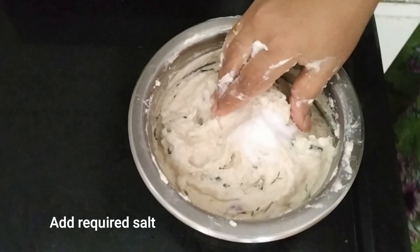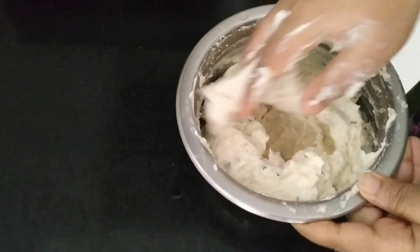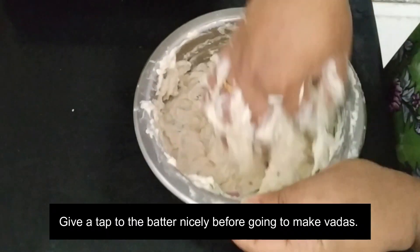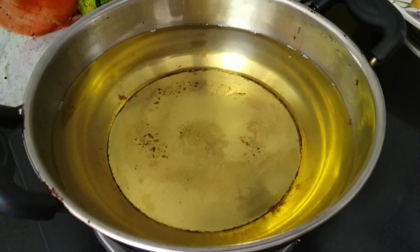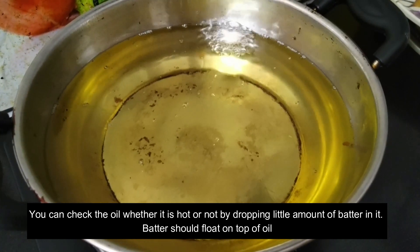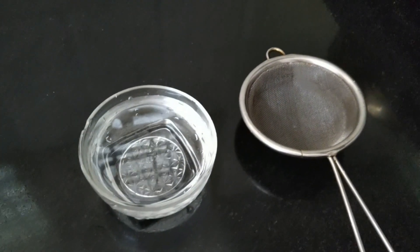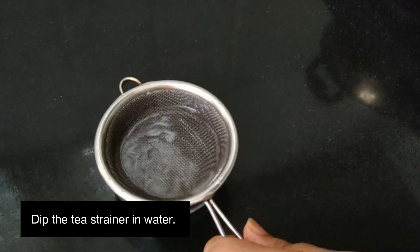Press the top and cover with the lid. After about 8 minutes, tap the lid and check. You can choose to cover with the lid. Now I will place the lid and add water on top.